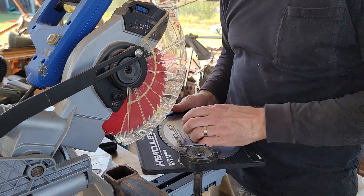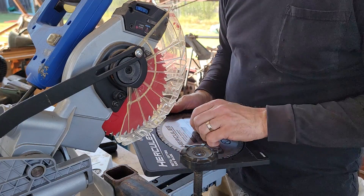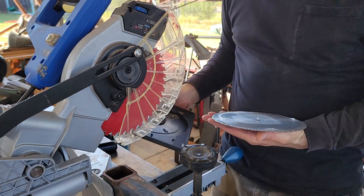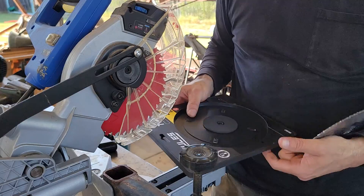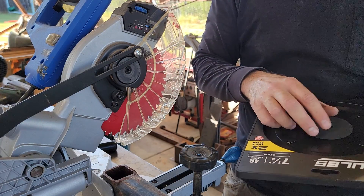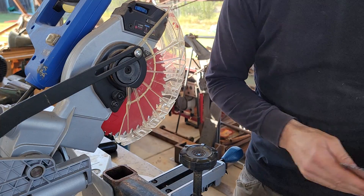I must say that I'm pretty impressed with this packaging. Like, somebody at some point put a lot of thought into this — this is something that I would expect from a far more expensive brand. It even has a piece of foam rubber in it to protect the blade from being dropped and stuff.